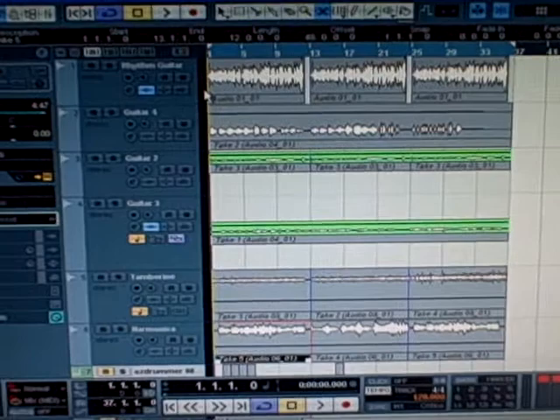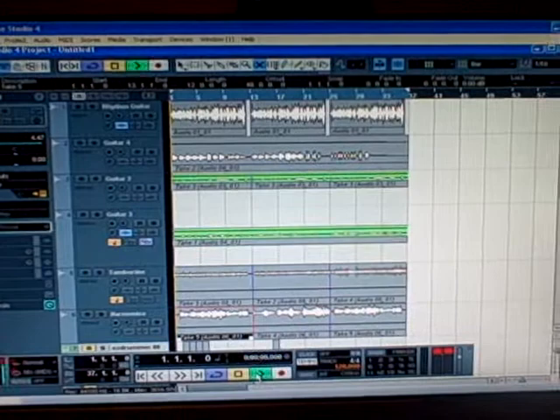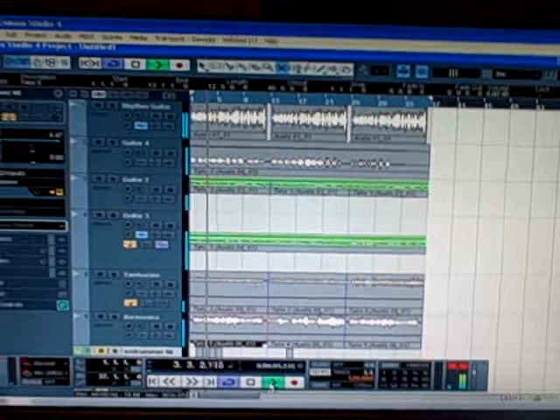I've recorded a rhythm guitar up here at the top, and then a couple other guitars, a little tambourine, harmonica. I have a drumming program too, but I'll have to show you that one later. But here you go. We'll be right back.